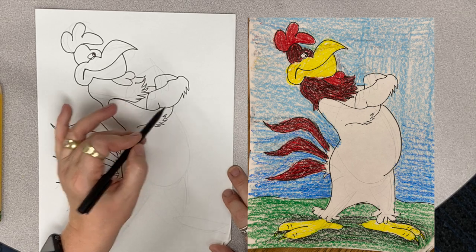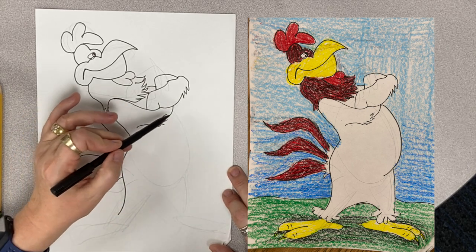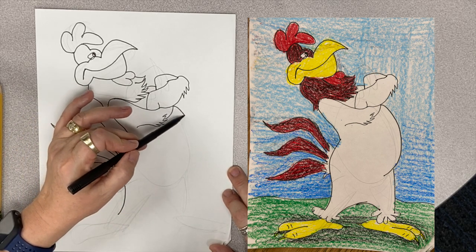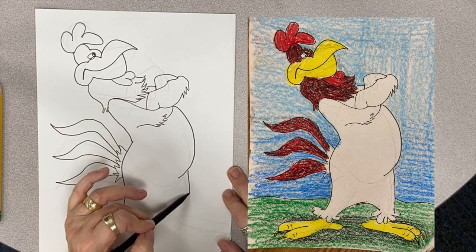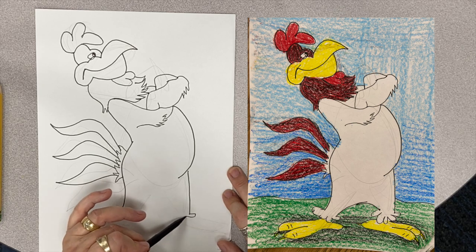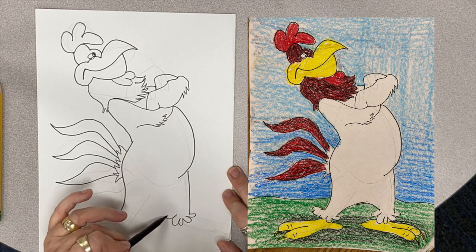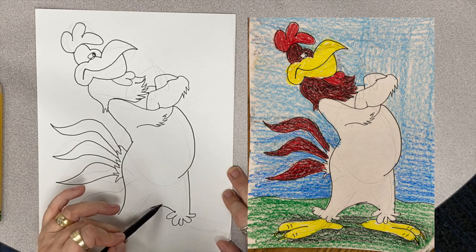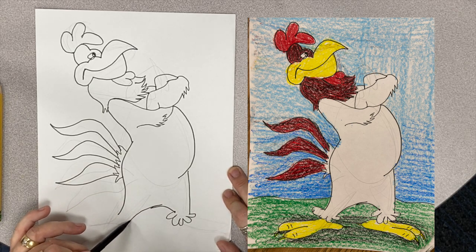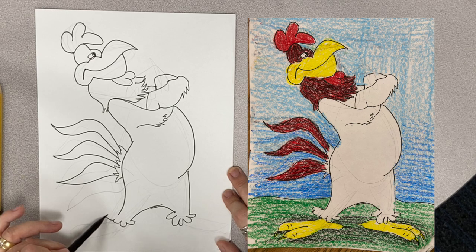Now for his majestic Foghorn chest and belly — nice and round. There we go. Then we're going to drop down, curvy, curvy, curvy. And then we're going to come across — curvy, curvy, curvy.